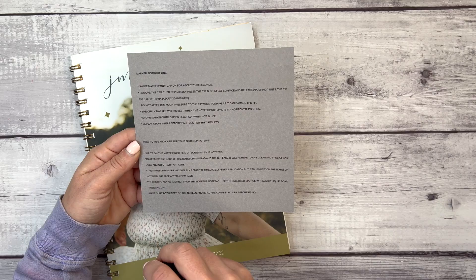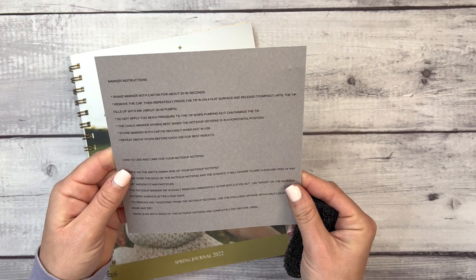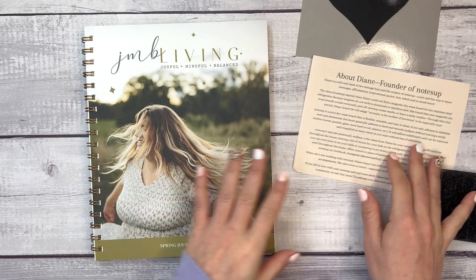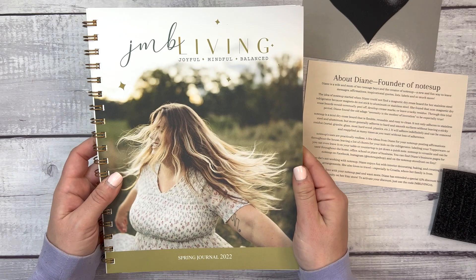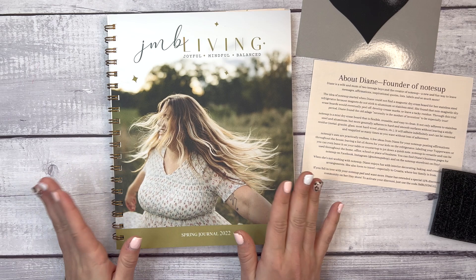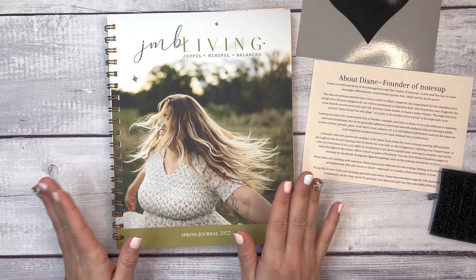I'm thrilled about this edition. The Notes Up bonus gift is from founder Diane. Let me know in the comments if you have tried the JMB Living Journal, or if this spring 2022 edition is the one that's going to get you to try it. Thank you so much for watching — if you're not already subscribed, please like this video and subscribe. Thank you so much to Julie for sending this to me, and I'll see you all next time!